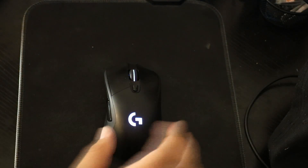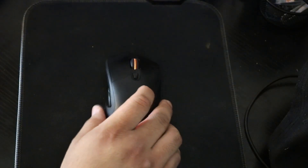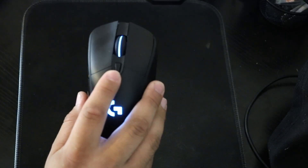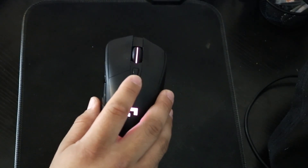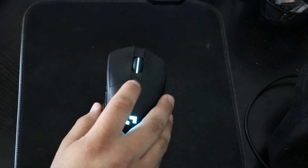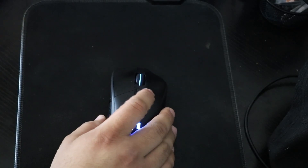It's a really great mouse — it's very smooth. You can also change the sensitivity with this button right here. It has up to three different speed settings, and you can customize the speed number as well.